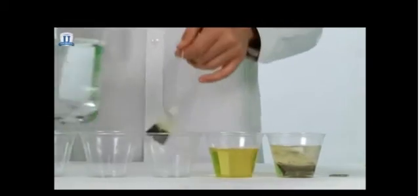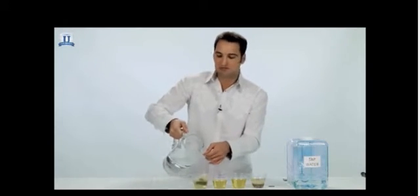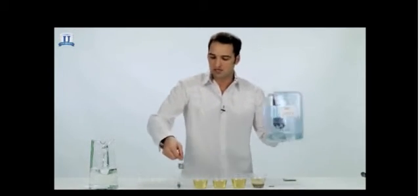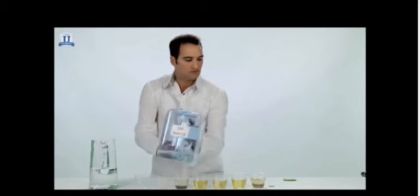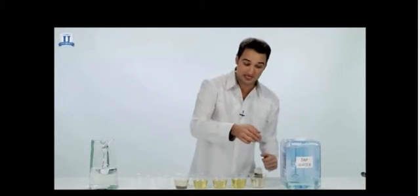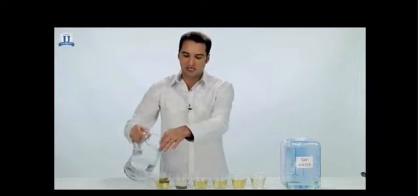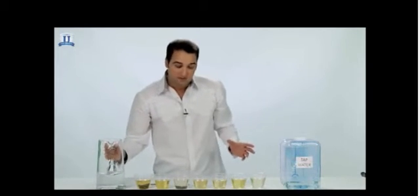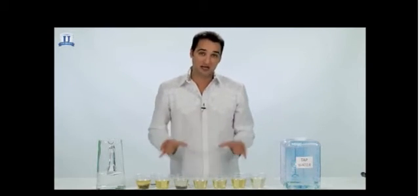I can go on here and just keep making tea all day long — remember, I'm making tea with room temperature water. Some of you may be thinking, oh, the tea bag is already soaked with water. But watch — if we go back to our tap water, you don't get any kind of effect like you do with the Tyent water. I can make about 20 cups of tea with one tea bag. That just demonstrates how much more hydrating Tyent alkaline water really is.